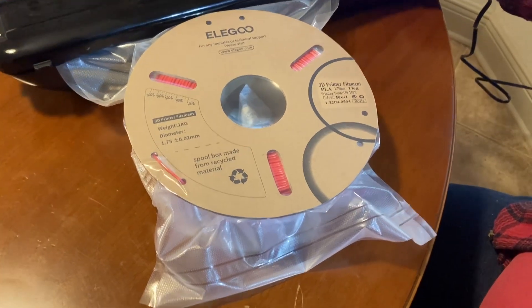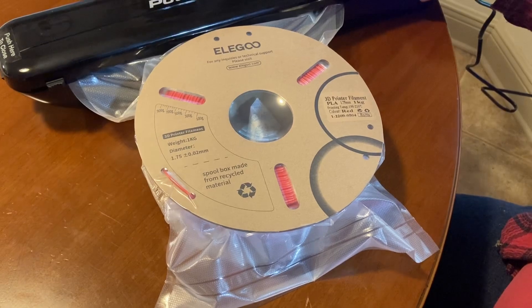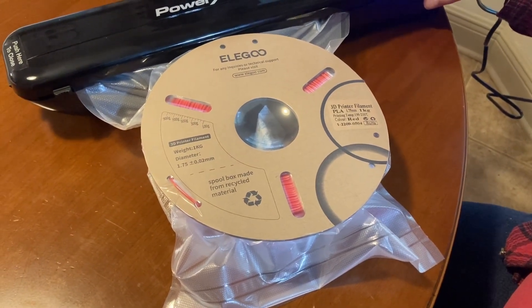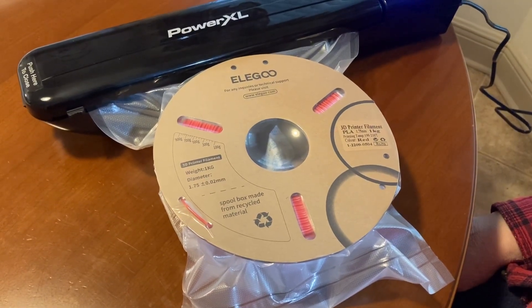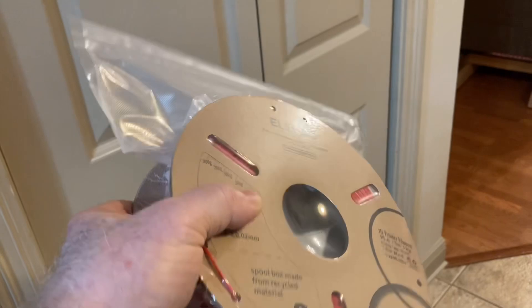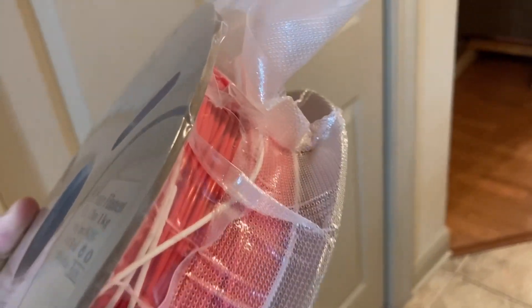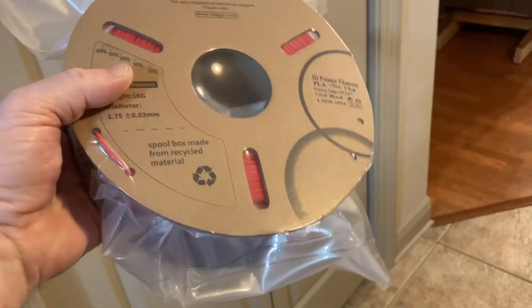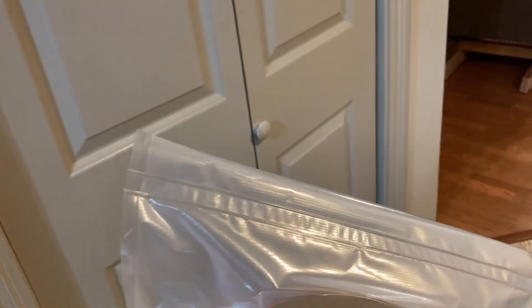To me, this is the absolute best way to store your filament, because quite frankly, you're doing exactly what the manufacturer did at the very beginning when they made this filament. Now if you look at this package, that is completely sealed, and you can see how all of that air has been pulled out of it. It has vacuum sealed the filament inside, eliminating the majority of the air, and that silica package is right down inside.